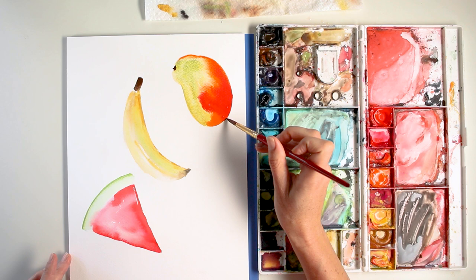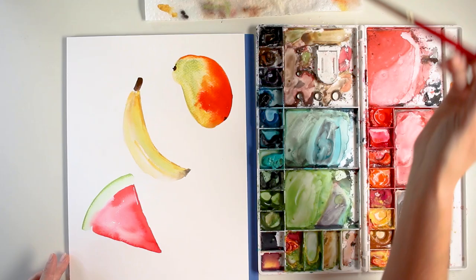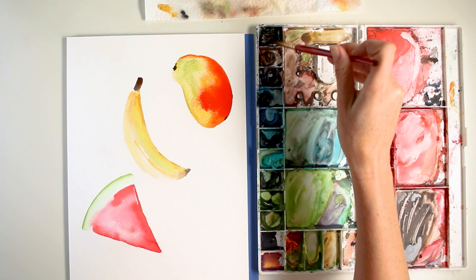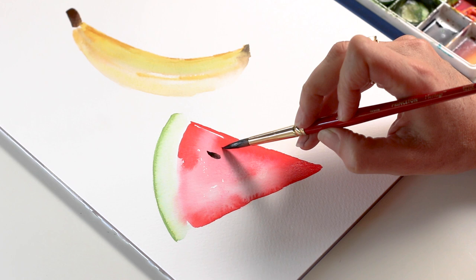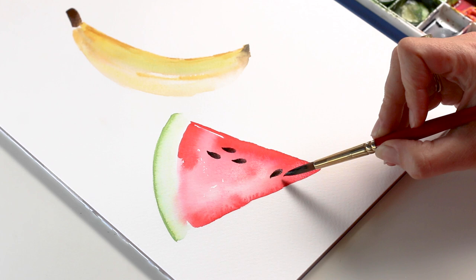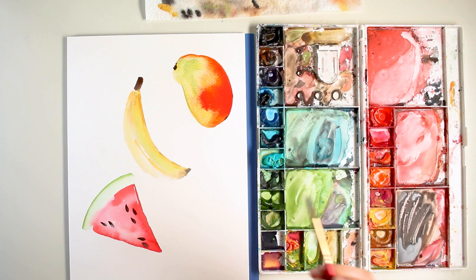I'm going to grab some Burnt Umber with a touch of Mars Black for this little area on the mango. Now that the watermelon is dry, I'm just going to place in just a couple of seeds to make it really pop. Make sure to get rid of any excess water by blotting on a paper towel. With a 35 degree hold, just go plop, plop, plop — placing each seed in.